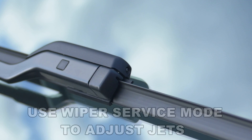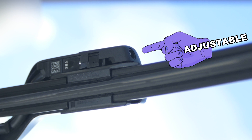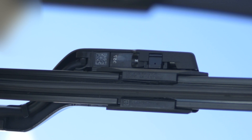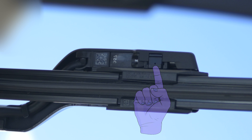That misting jet is a fixed jet - you can't change the angle of it - but the two end jets you can. We're going to show you how. Put your wipers into service mode, then lift them up carefully and you'll be able to just about see the two jets that are either side. The one in the middle, the misting jet, is a bit more difficult to see, but you don't need to touch that anyway.